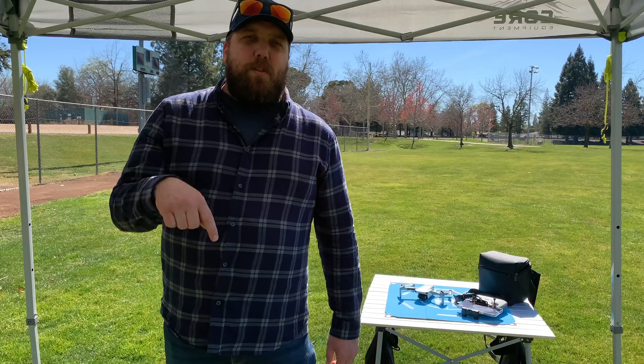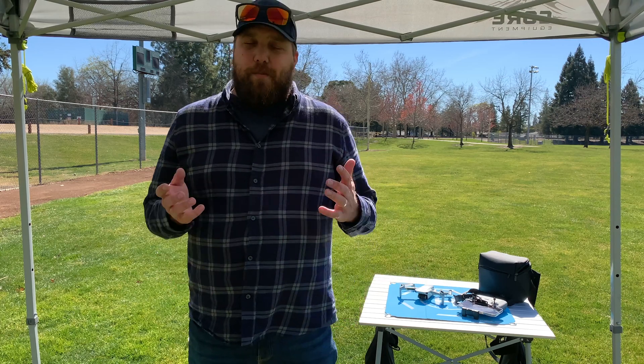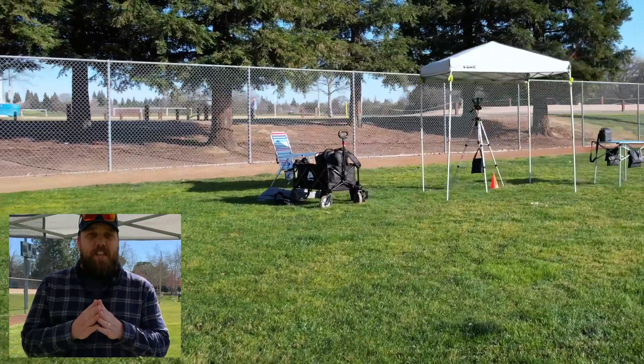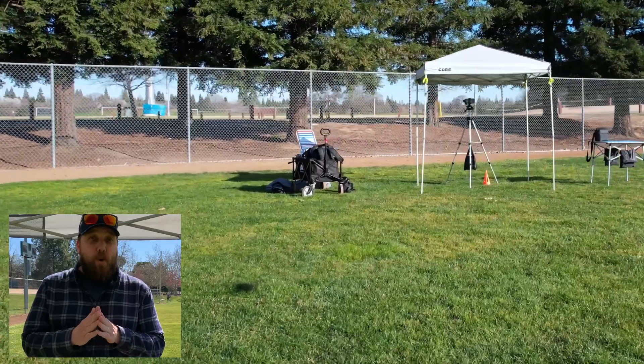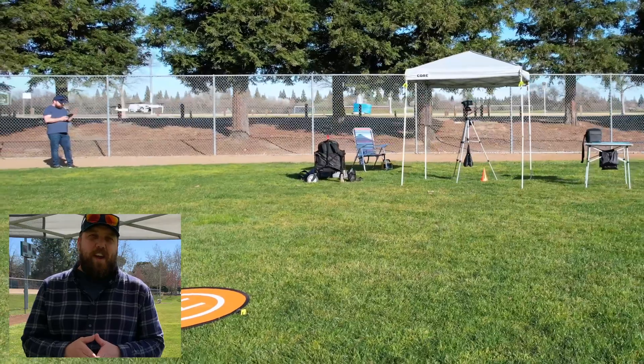Well, that was my first time doing a real world speed test of the DJI Mini 2. I hope you enjoyed it. Let me know in the comments below what you thought of this video and what you might like to see in future videos. I really enjoyed making this one. Stick around for the next video where I will show you whether or not the DJI Mini 2 lives up to its rated flight time on a fully charged battery.